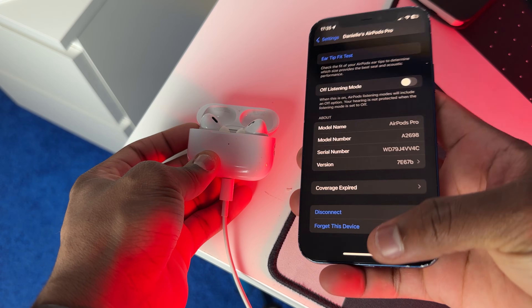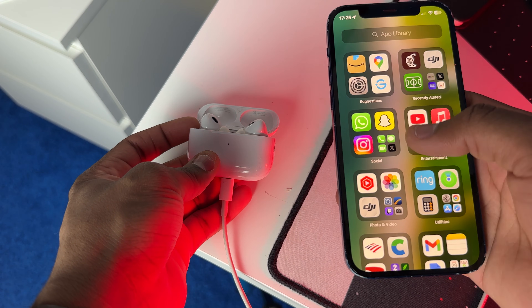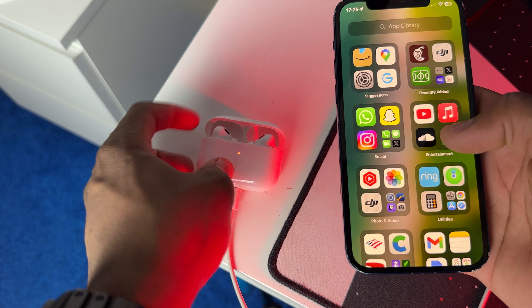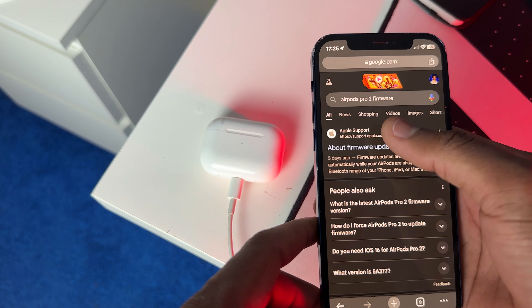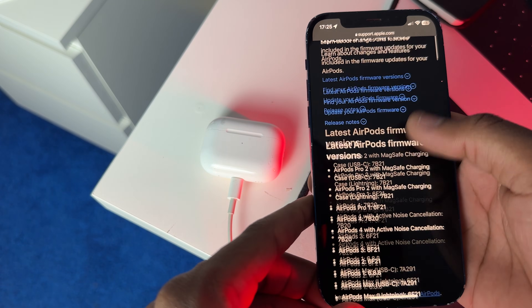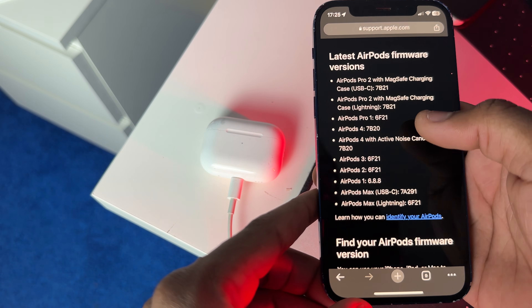To know which firmware is the latest, go to Google and type in 'AirPods firmware Apple' and click on the first link. You can also type in 'AirPods Pro 2 firmware,' click on the first link, and scroll down — you should see the latest firmware version right there.